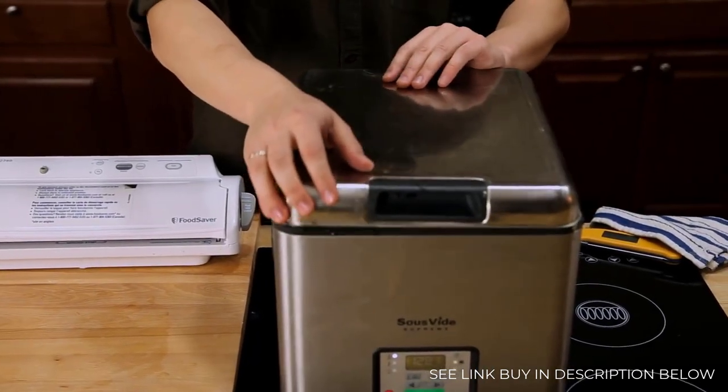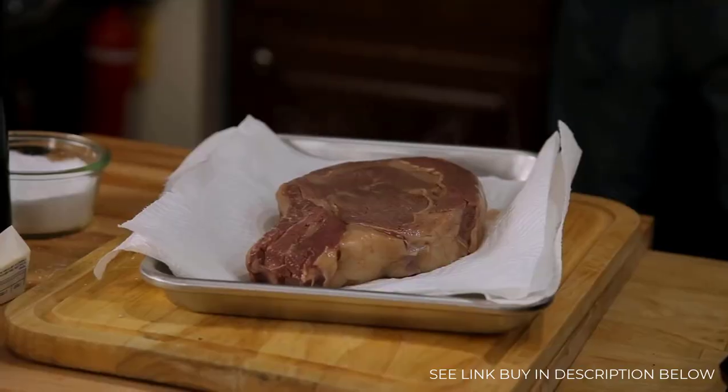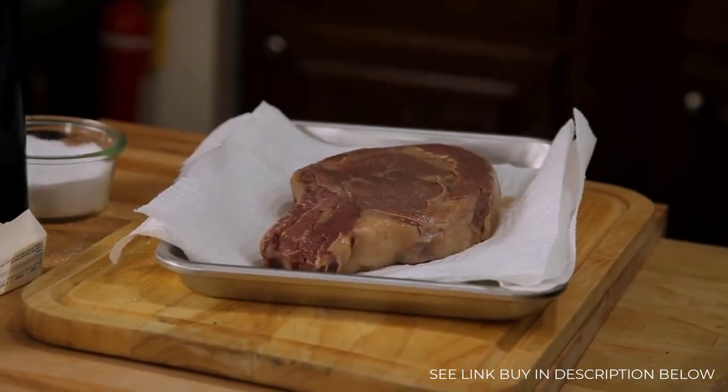About 45 minutes later, you take your steak out of that bag and it's perfectly evenly cooked from edge to edge, with no temperature gradient and no danger of overcooking.